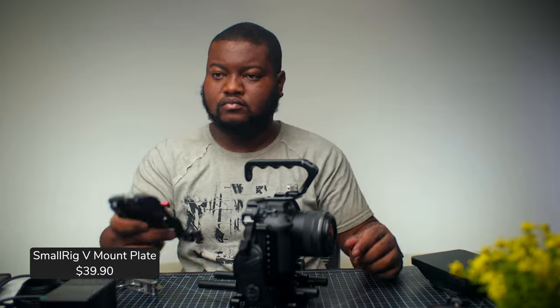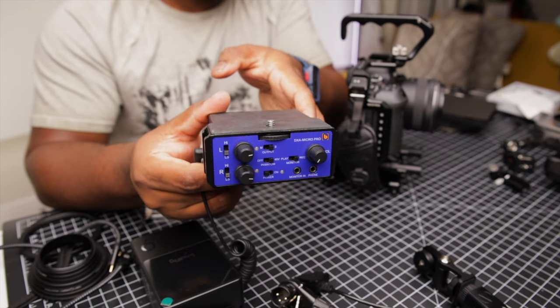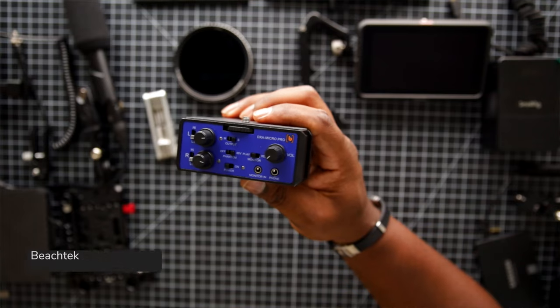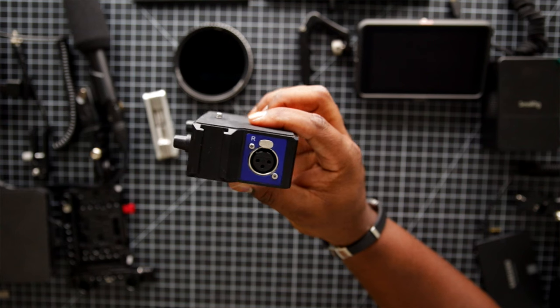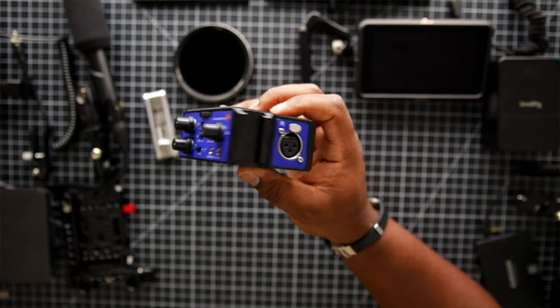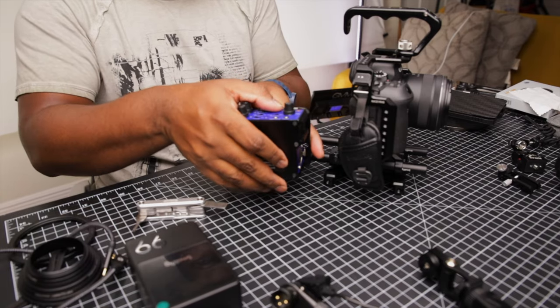Next, we're going to add this V mount plate to the back of our rig. To this V mount plate, I'm first going to attach my audio adapter, which is the DXA Micro Pro from BeechTech. Having an audio adapter like this is super versatile — it's my absolute workhorse for perfect audio on this rig. It allows me to bypass the built-in preamps of my camera and attach my XLR microphone of choice, which we'll get to shortly.